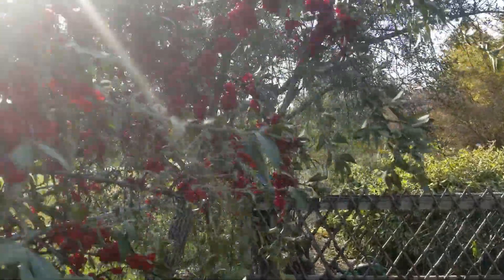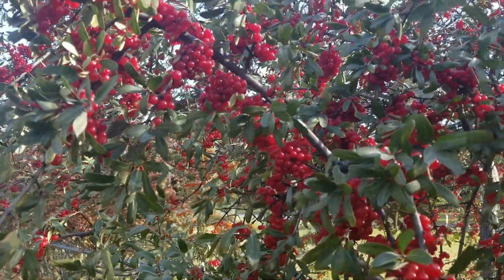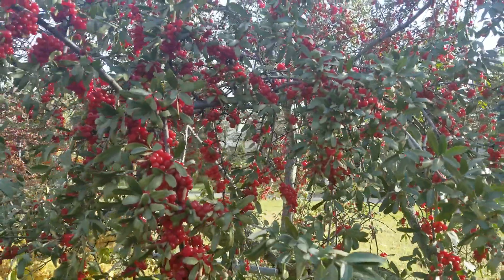Foliage is starting to fall, getting some sun glare. Just loaded, loaded with berries. Silver buffalo berry — very attractive. This is a nice ornamental.